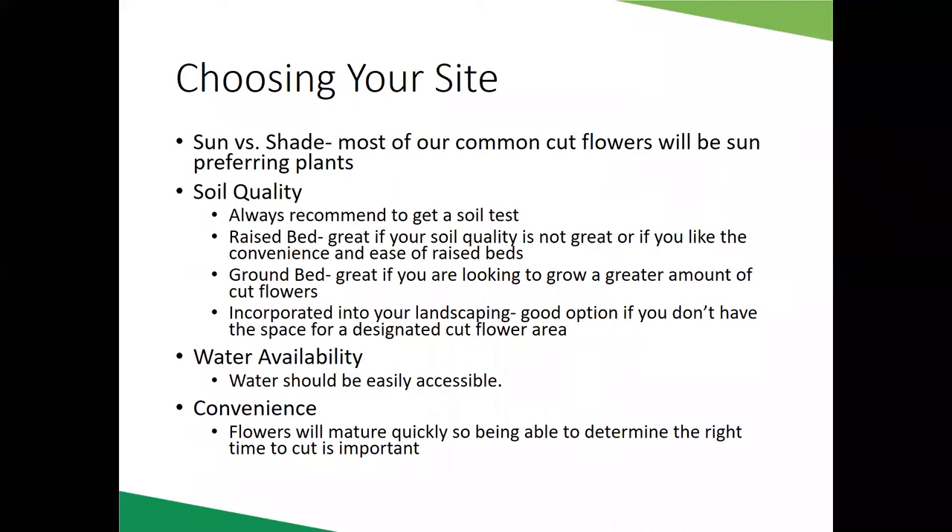With any type of gardening, the first step is to choose your site. If you're looking at growing cut flowers in your own yard, sun requirements are going to be one of your first considerations. Most of the things we'll talk about today are sun-loving plants, so think about a spot where you might put a vegetable garden — that would also be a great place for a cut flower garden. We'll also talk about some shade options and incorporating cut flowers into your landscaping.